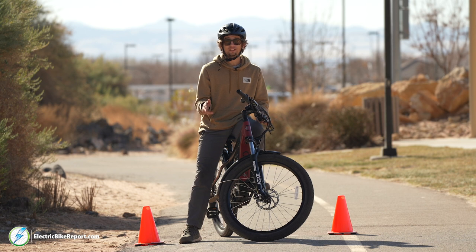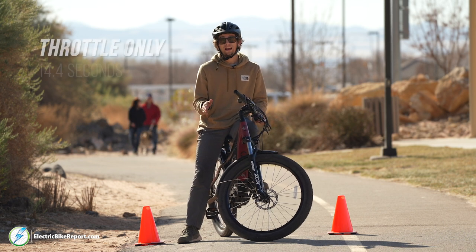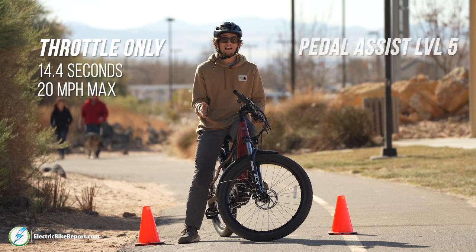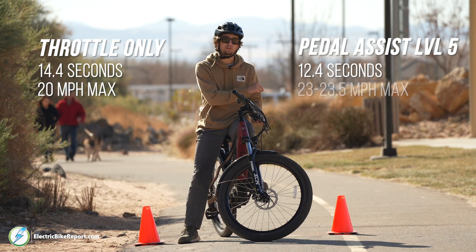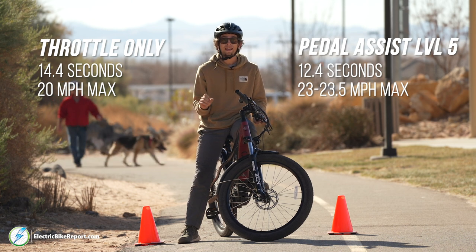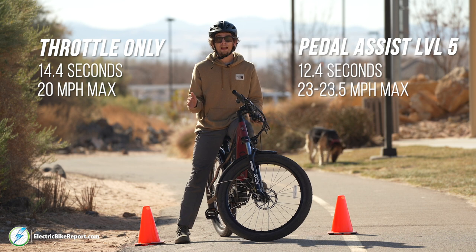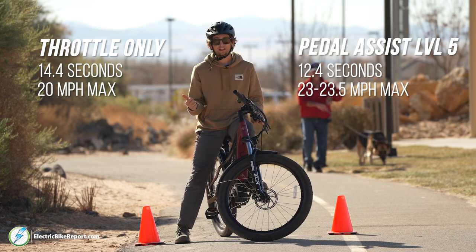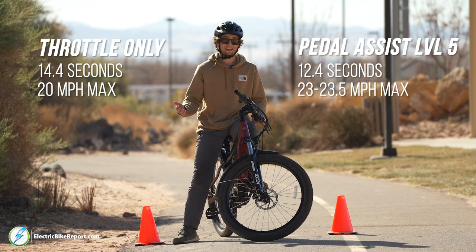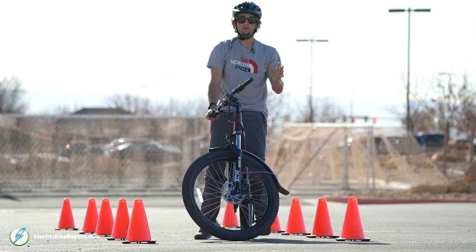We just finished the 100-yard dash for throttle and pedal assist level 5. On throttle only I got 14.4 seconds and crossed the line at around 20 mph. With pedal assist level 5 I got 12.4 seconds and crossed the line at around 23 to 23.5 mph — about a two-second difference in time and three to three-and-a-half mph difference at the line. Pedal assist level 5 gets you going fastest if you're looking for quick acceleration and top speed.